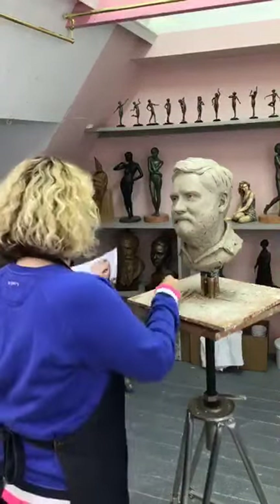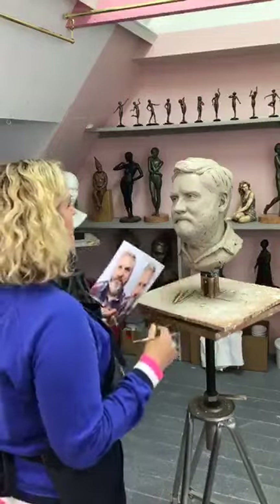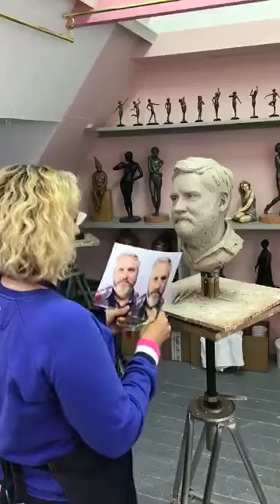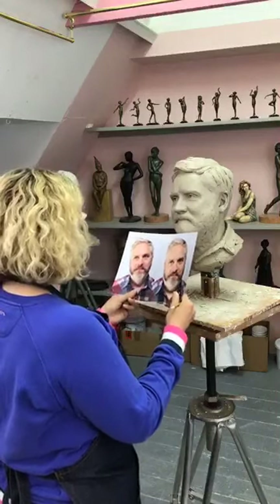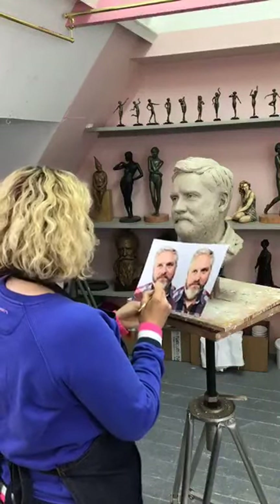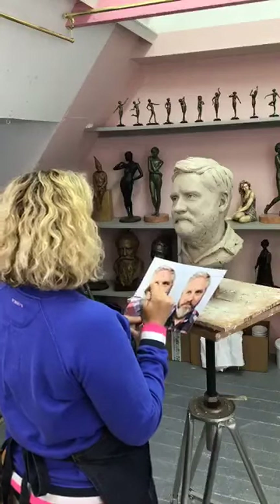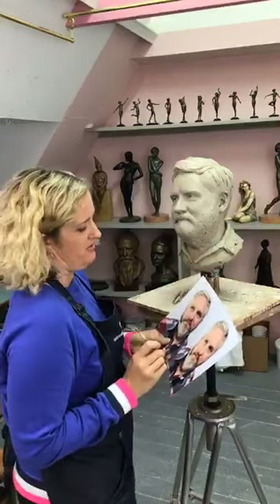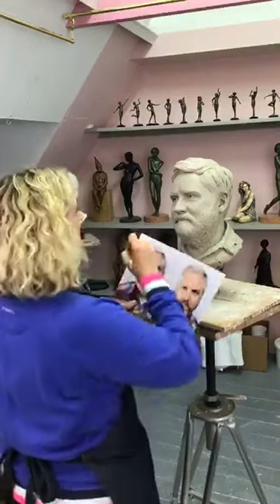When I'm starting a sculpting session, I'll start off just looking at the front with fresh eyes — right, does it look like it? And then you see all your mistakes. I'm going to start off looking at the eyes, because if the eyes are looking right, then you're winning basically. The eyes are always different in every picture, so I usually just pick one picture and go with that eye position.